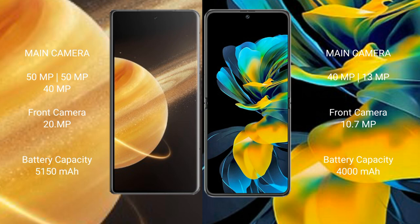Honor Magic V3 has a 5150mAh battery with 66W fast charging support. Wahabay Pocket AS has a 4000mAh battery with 40W fast charging support.